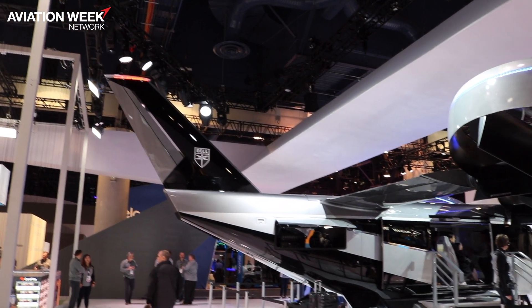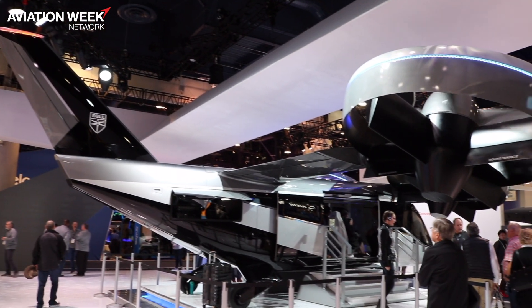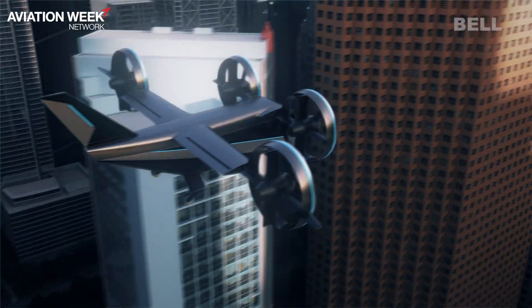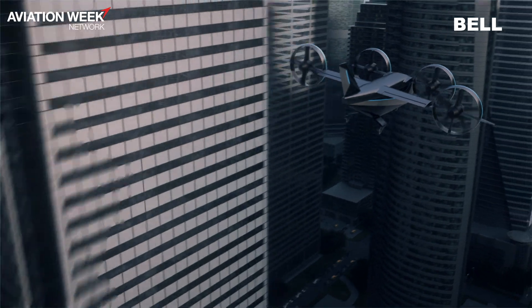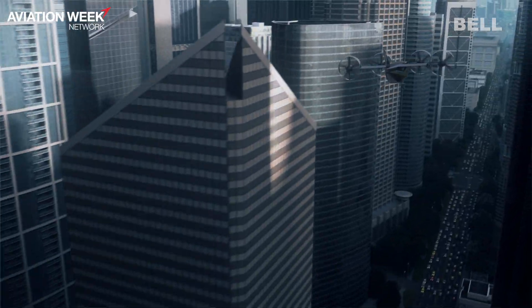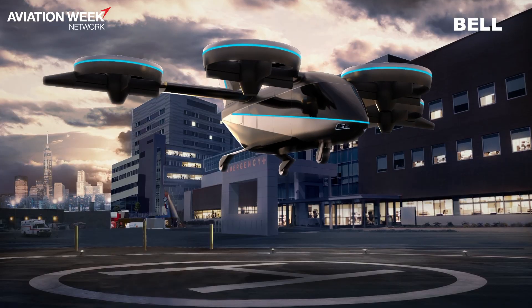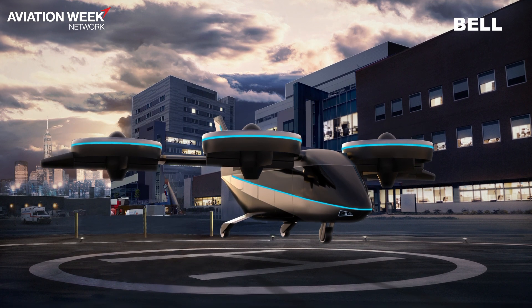In terms of the 4EX itself, being fully electric helps with affordability, and the redundancy of the system helps with reliability as well. We're going to be flying this aircraft within the next few years, with the intention of commercial services in the second half of the 2020s — so within this decade, we should see these in operation.